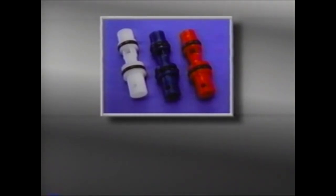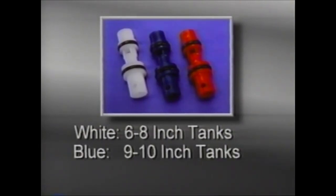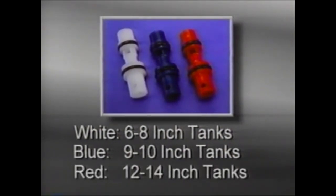Injectors are color-coded and are sized for various size units and brine rates. Generally, white is for smaller systems with 6 to 8 inch diameter tanks. Blue is for medium-sized systems with 9 to 10 inch diameter tanks. And red is for large systems with 12 to 14 inch diameter tanks.